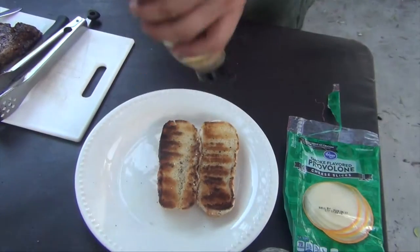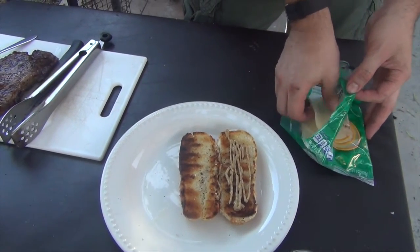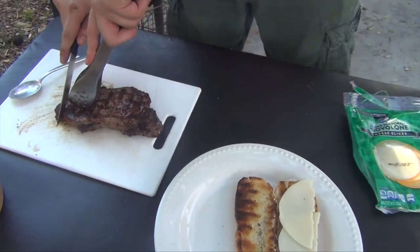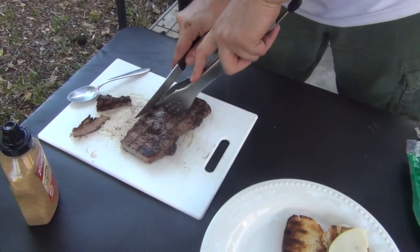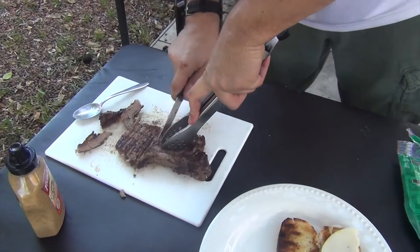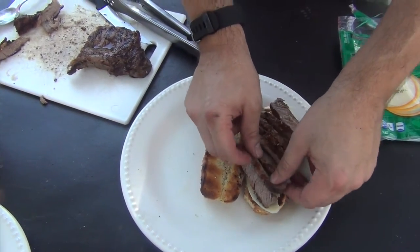We've toasted the bread. I've got some Dijon mustard here, but if you like mayonnaise or want to make your own dressing, go ahead. I'm just going to use a little bit of Dijon. Then I'm going to add some provolone cheese — half and half. I've got a piece of one of the steaks here; I'm going to cut off some of the fat. This is the one that was well done.